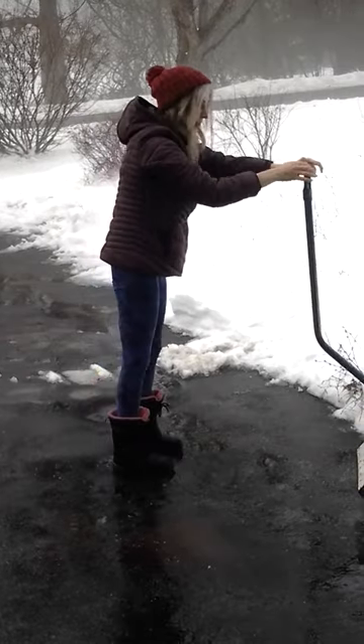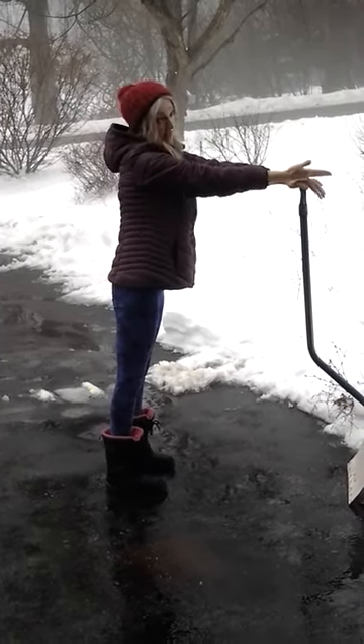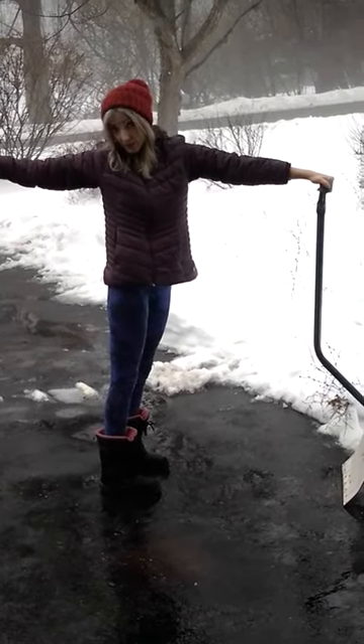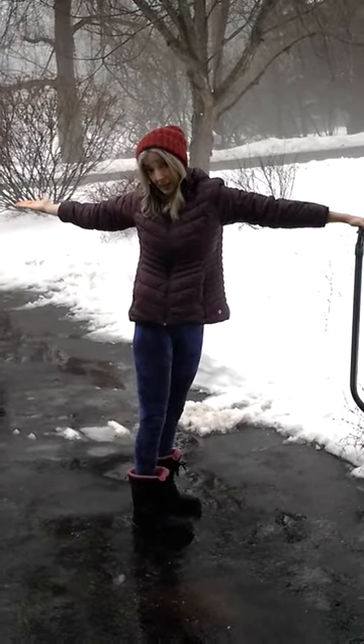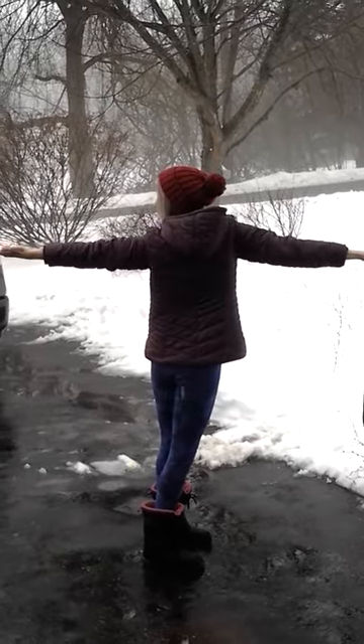And then finally, bring the feet about six inches apart, facing the shovel. Take one arm with the palm up. And on an exhale, reach back and stretch and twist. Your stretching feels so good — the chest, the shoulder, the arm, the waist, the spine. Exhale. And then inhale the other way, twisting back and looking.